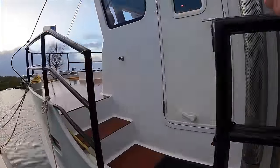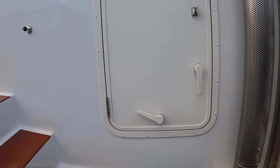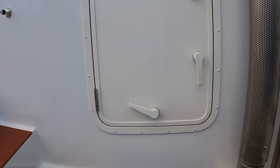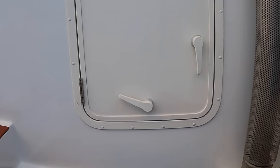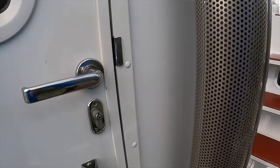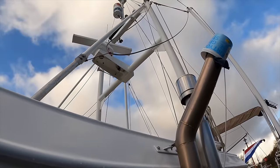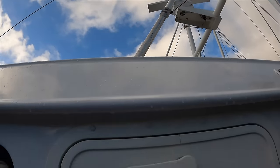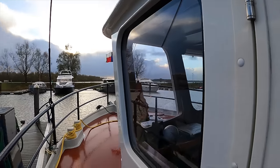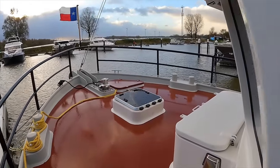As we step on board, note the threshold between the five-millimetre thick deck and the entrance to the wheelhouse. This boat is really designed for long distance passage making in rough seas. The boat has a dry exhaust and a new muffler was installed this year. I love the commercial looking radar mast on this boat — now let's head up onto the foredeck, which has been finished with non-skid paint.